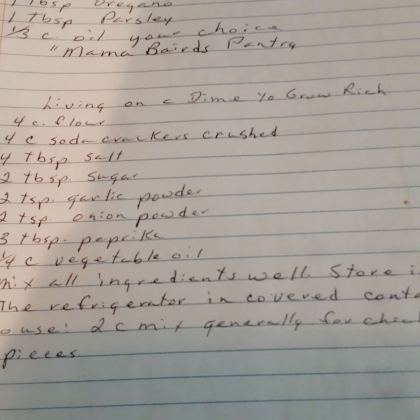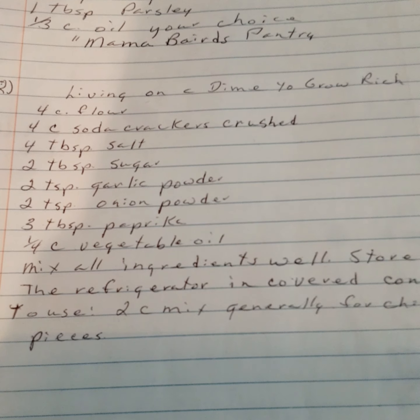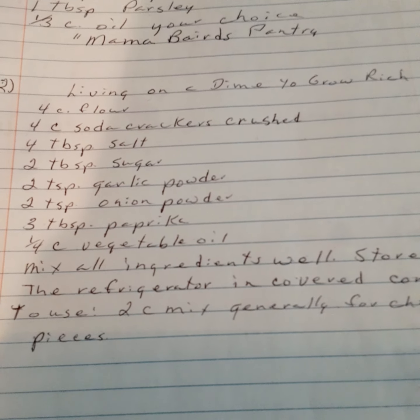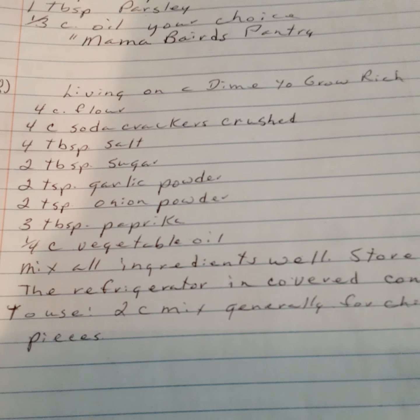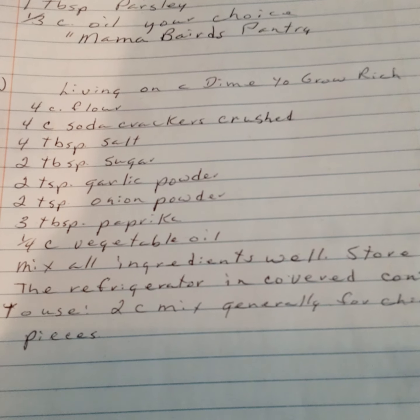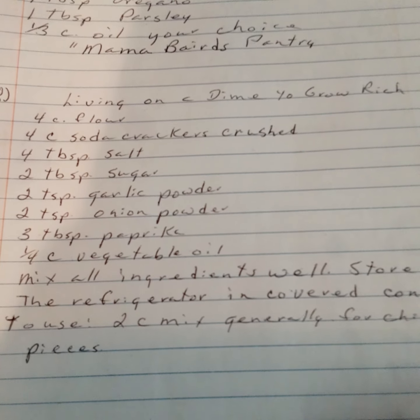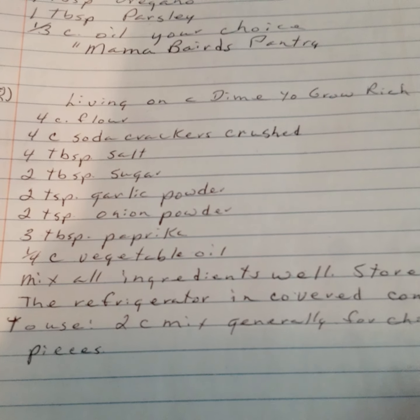Shake and bake version two (from Living on a Dime to Grow Rich): four cups of flour, four cups of soda crackers crushed, four tablespoons of salt, two tablespoons of sugar, two teaspoons of garlic powder, two tablespoons of onion powder, three tablespoons of paprika, and one and one fourth cups of vegetable oil.